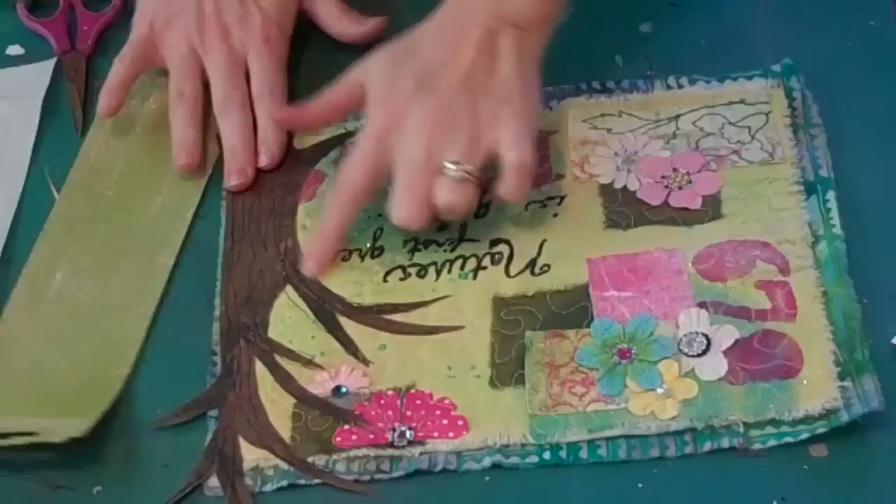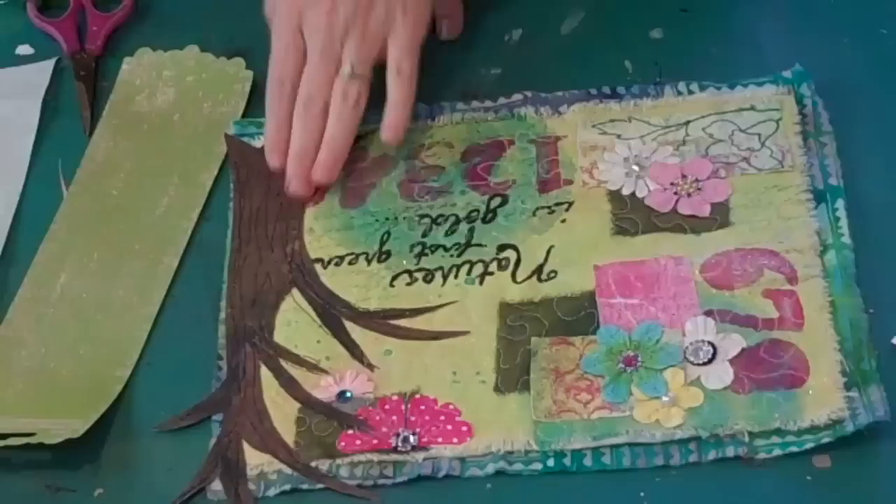I've just gone ahead and sewn down my tree trunk. I used a brown variegated thread and did some random bark-type lines just to kind of hold everything together.